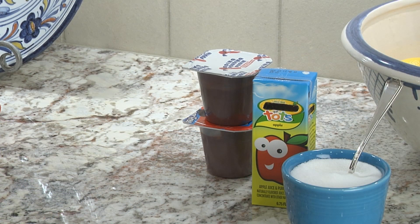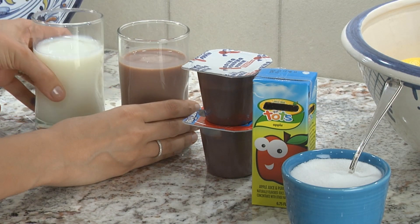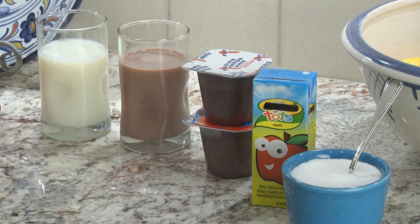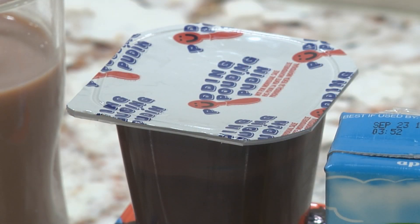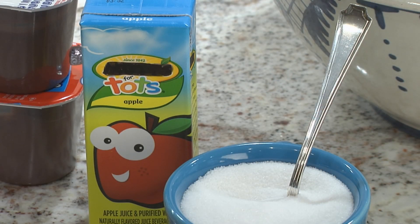You will also need one of these foods or drinks to mix with the doxycycline to make the medicine taste better: milk or chocolate milk, chocolate or sugar-free chocolate pudding, or apple juice with added sugar.